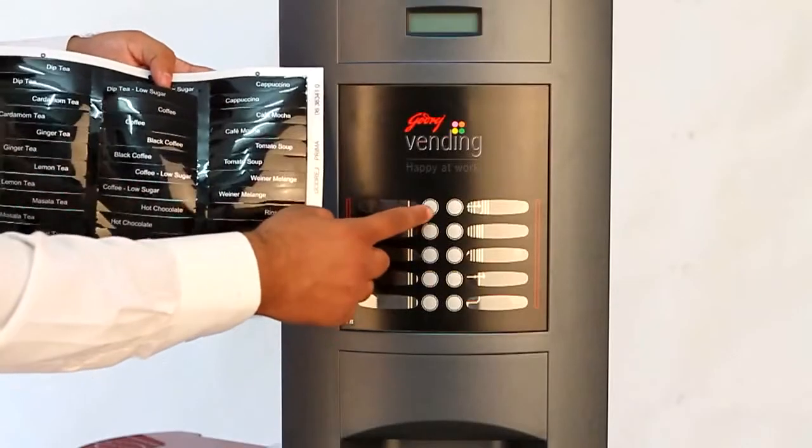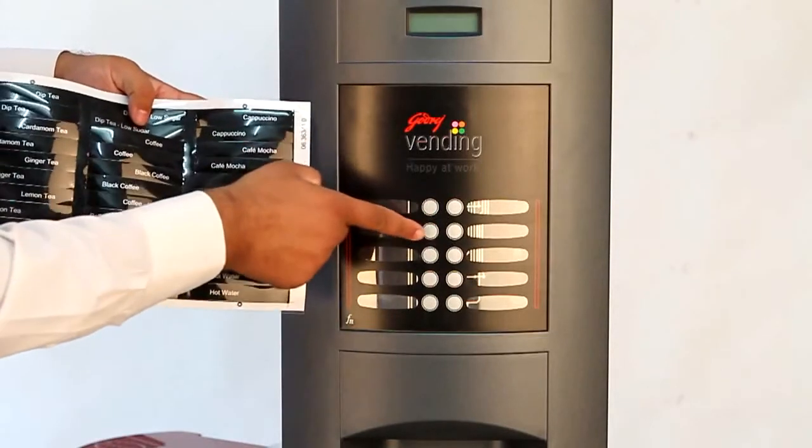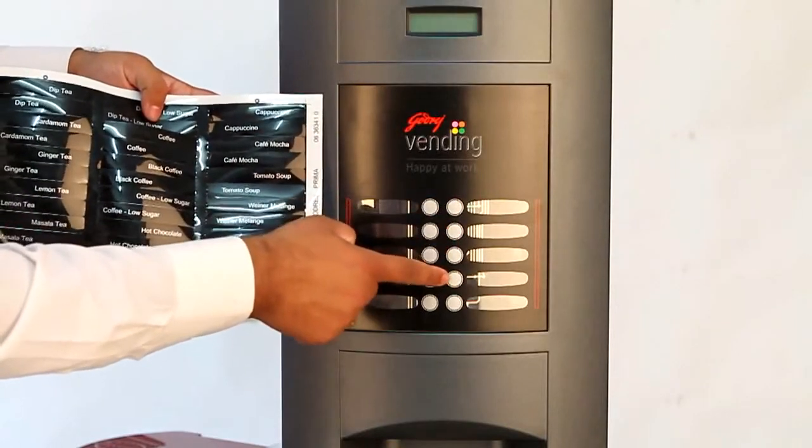The programmable keys on the keypad used for flavour programming are key numbers 1, 2, 3, 4, 5, 6, 7, and 8.